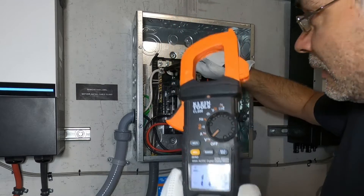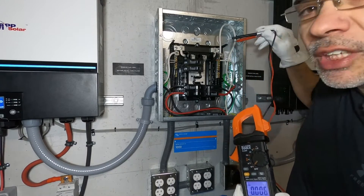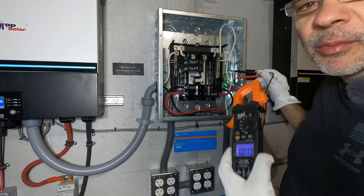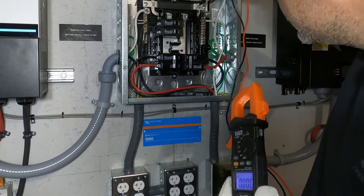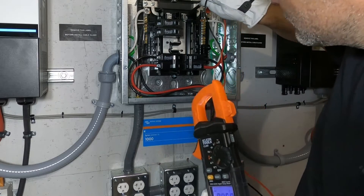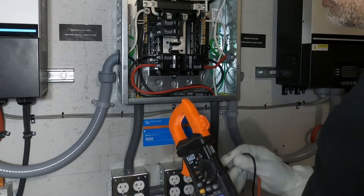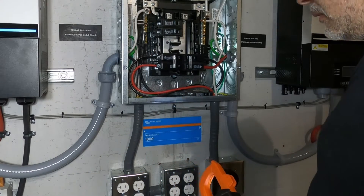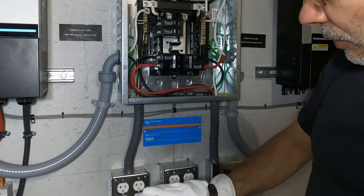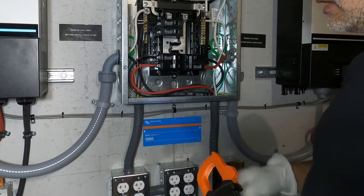It's actually working. We probe from the right bus bar to the neutral — we should not have anything because that bus bar is powered by the other inverter which is off. Nothing. So we've got power to our left bus bar, and we should have power down to our outlets down here on this breaker. Let's test that.